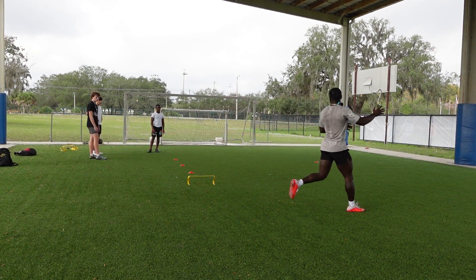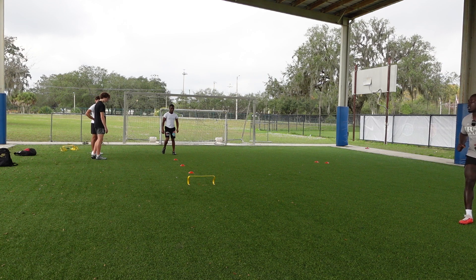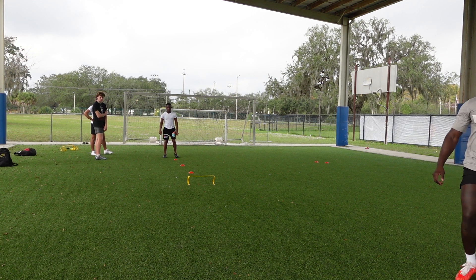Get up out of here flat underneath — move, move, move, attack it.